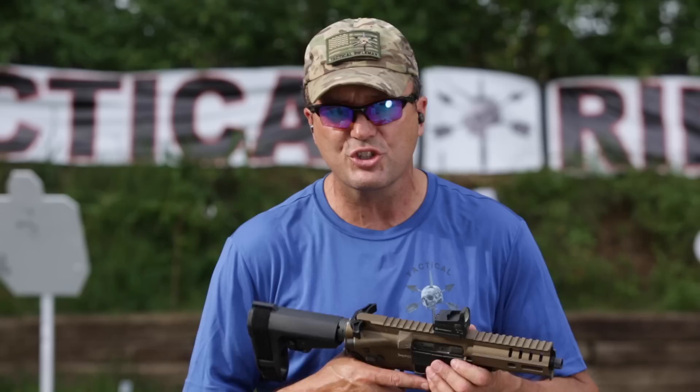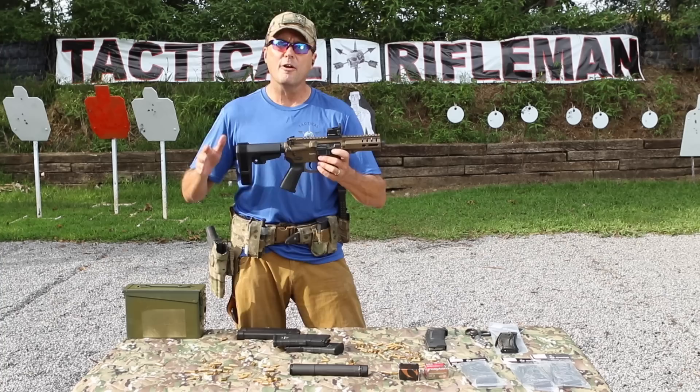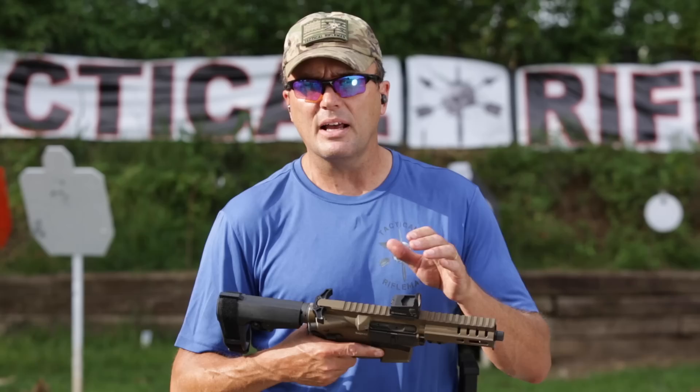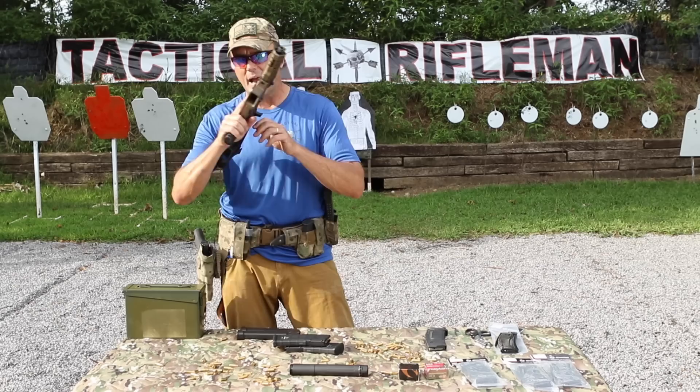Everyone sees their gas impingement ARs get all gummed up after shooting just a couple hundred rounds suppressed. With a short barrel like this, it's the perfect size gun with a threaded barrel to run a suppressor on. People complain because this gun runs for $1,550. If you compare that to a cheap pistol caliber carbine running off Uzi mags or Glock mags, it's more expensive — but you shouldn't be comparing it to those. Compare it to an MP5 with its roller delay blowback.